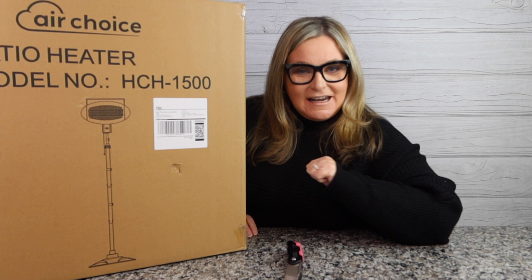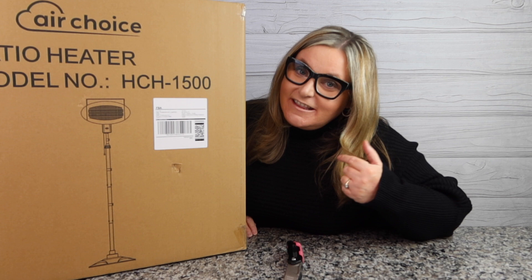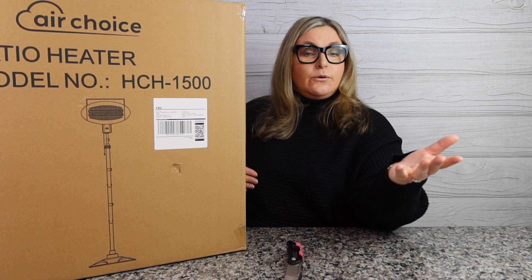Hey guys, welcome back to my channel! My name's Terry and I like to buy stuff — you found Terry Buy Stuff. If you're new here, consider hitting that subscribe button, ring the bell, and that way you'll be notified of more shopping fun that happens here on this channel.